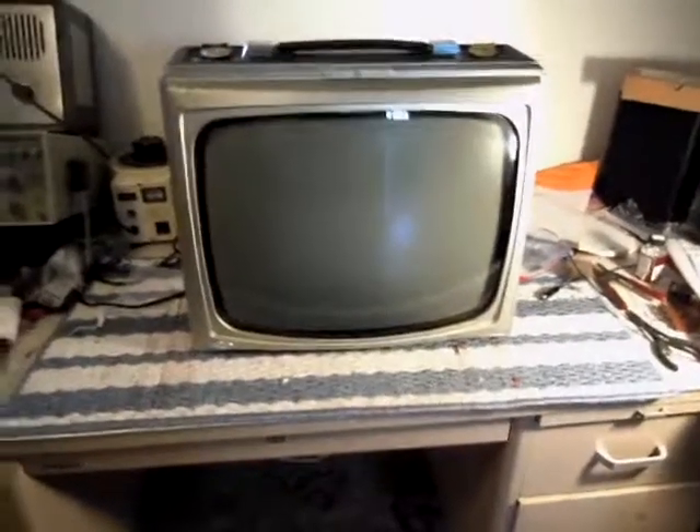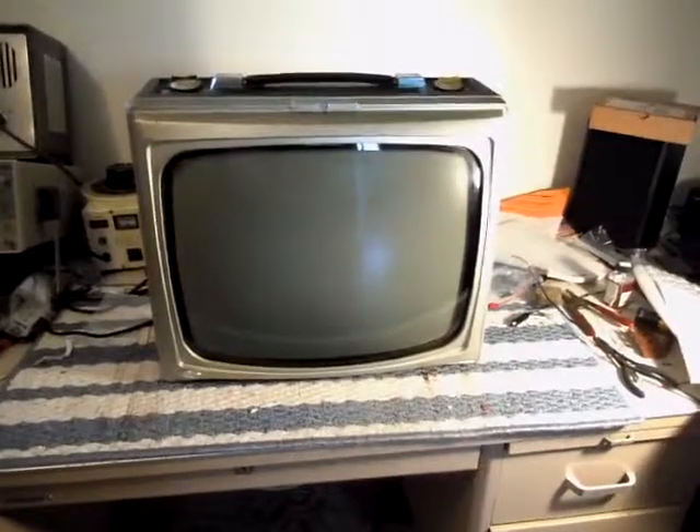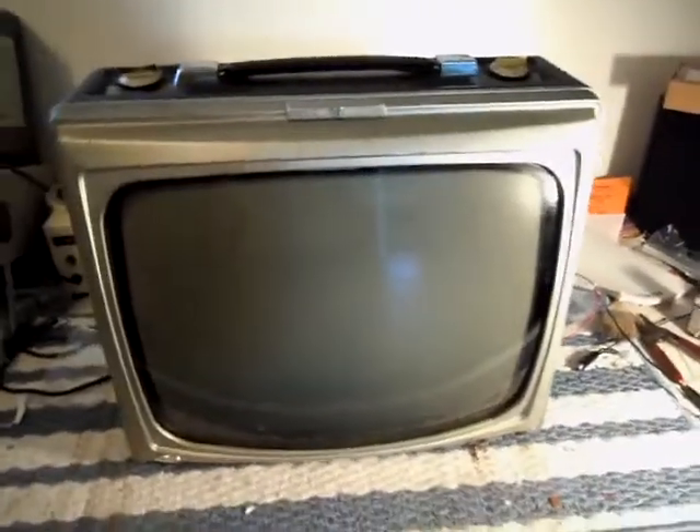Hey gang, it's JP Dillon with another upcoming project. What you're looking at is a late 50s Hoffman 19 K7419. This is an all-steel portable with a 19-inch CRT. I picked this up for a dollar at an estate sale.